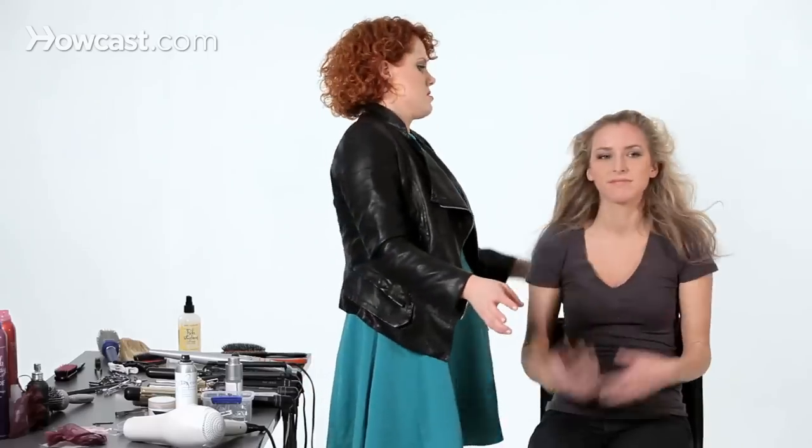You can also go in with a blow dryer on a cool setting and do it that way. Go ahead and flip up. As you can see, just by using dry shampoo in a new way, I've given her a full look without teasing or anything like that.